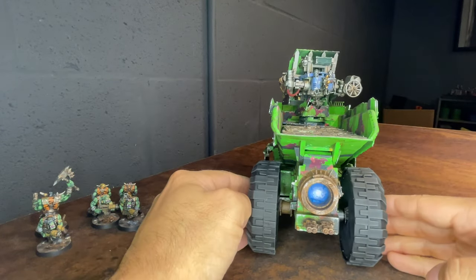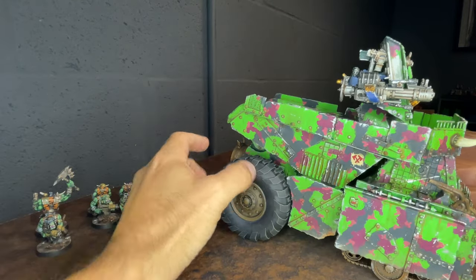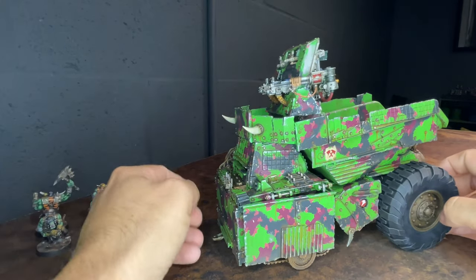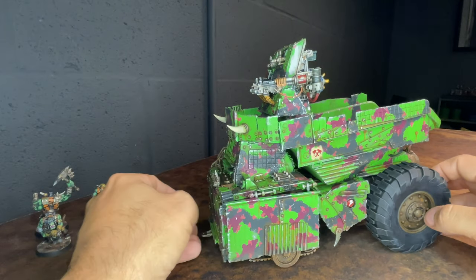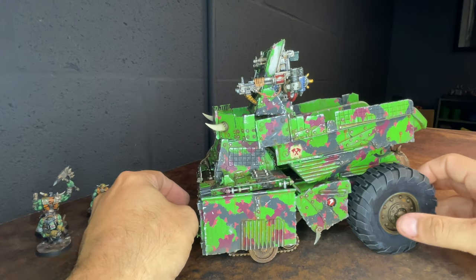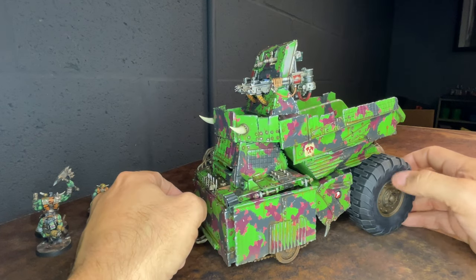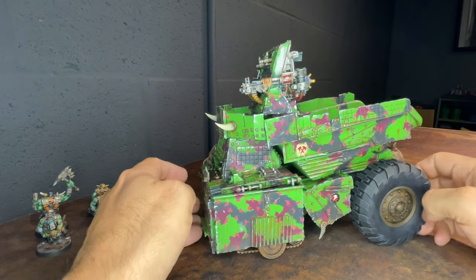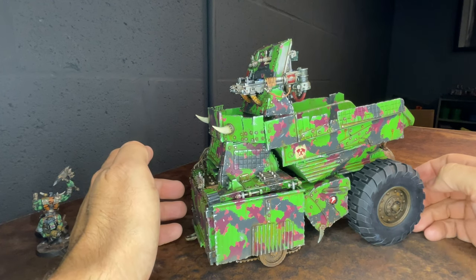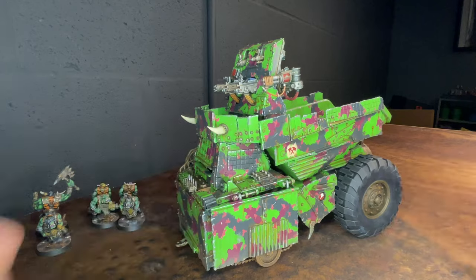It was an awesome opportunity to work to a deadline, collaborating with content creator Brack the Warboss, who I just love. It's really exciting to be done and now I can add this to my collection of orc vehicles. Thanks so much for watching — take care.